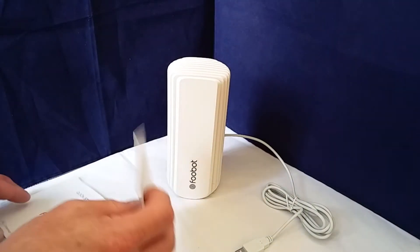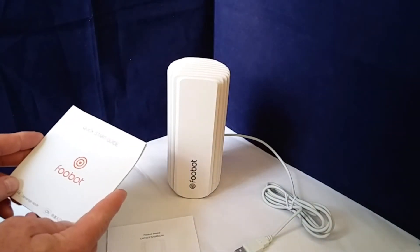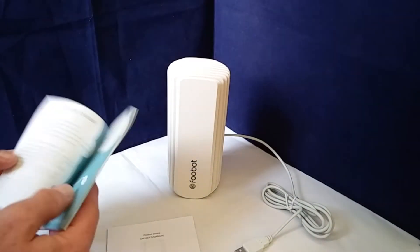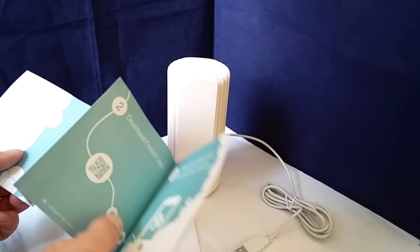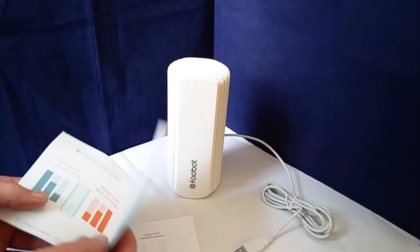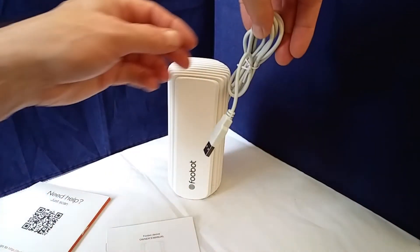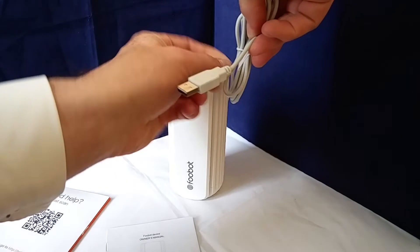In the box you've got an owner's manual and a Foobot quick start guide. I'm not currently in a position where I can attach it to the internet, so we'll have to do that a bit later on. But let's just see if I can get this plugged in and see whether it glows nicely.